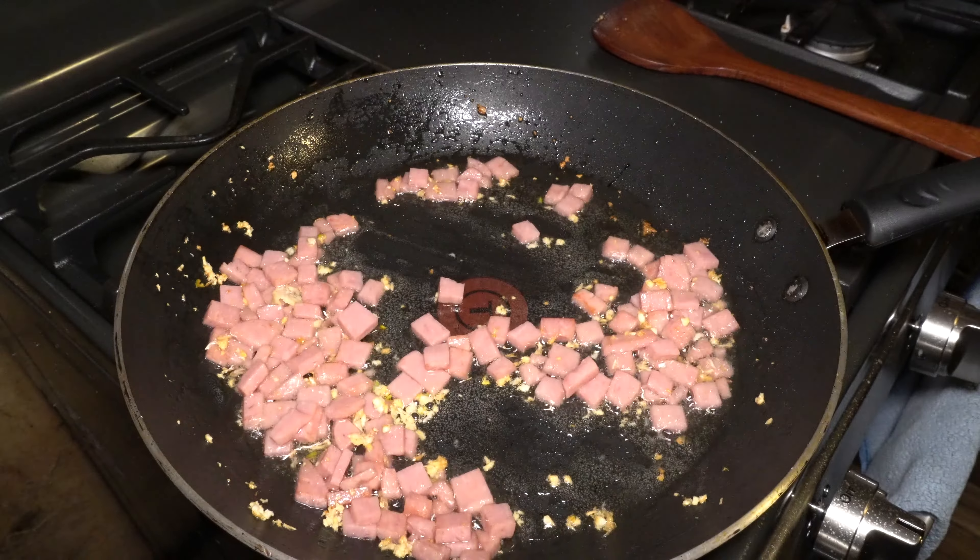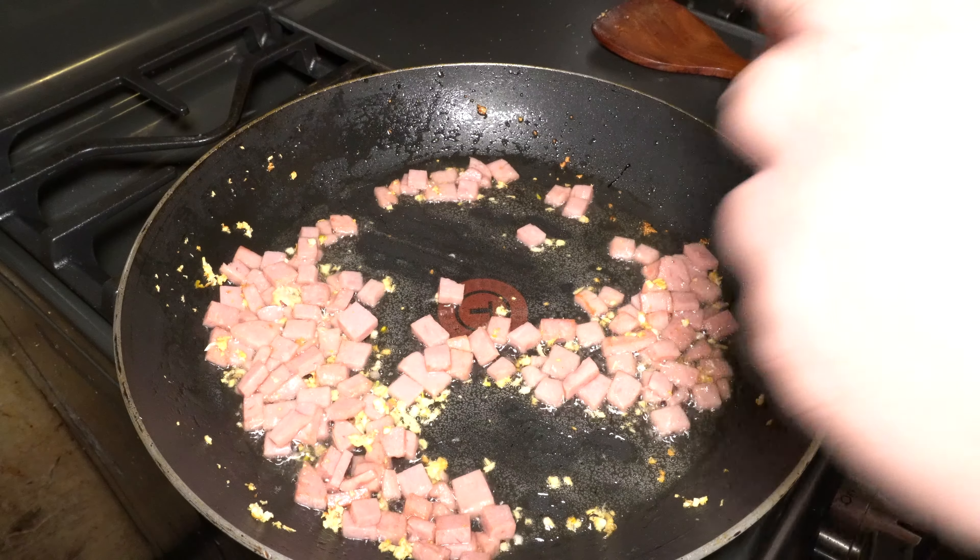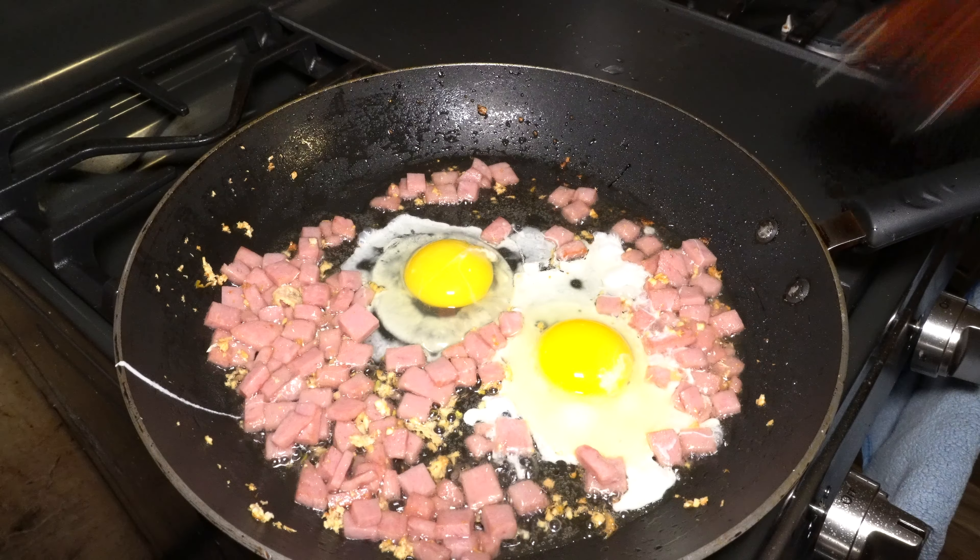I'm going to cook the spam until we get just a little bit of color. Two eggs go in. Spam with your eggs.